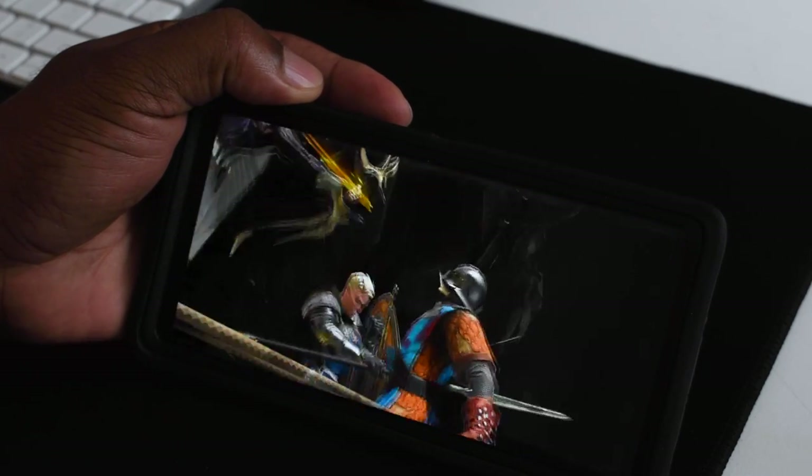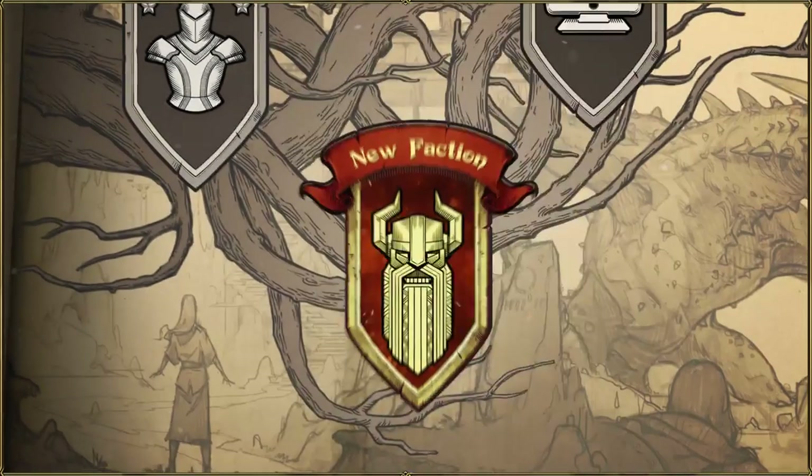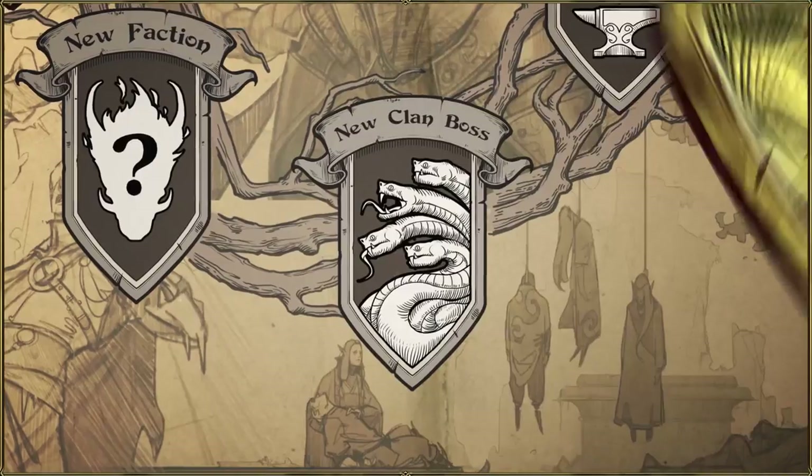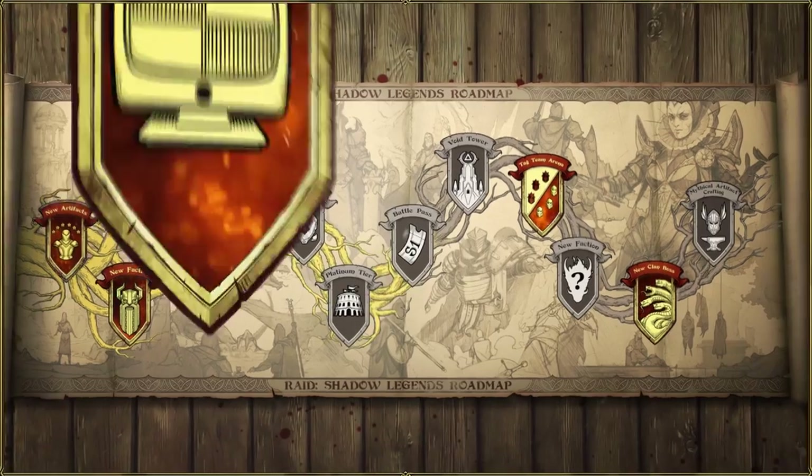As you progress through each mission you earn rewards — just complete the missions and you get one of the best champions in the game, the Arbiter. This game is growing fast with infinite content to enjoy, new faction tag team arena features, and even a new clan boss to fight with your clan mates.